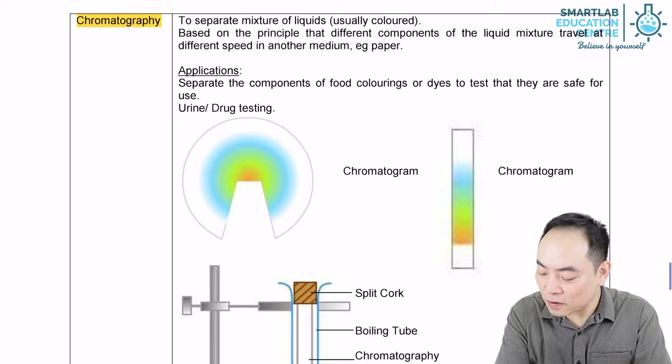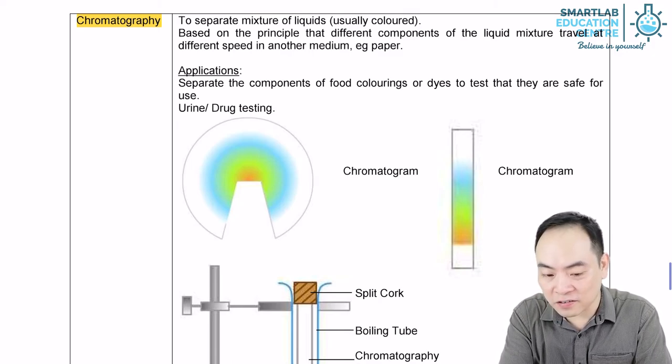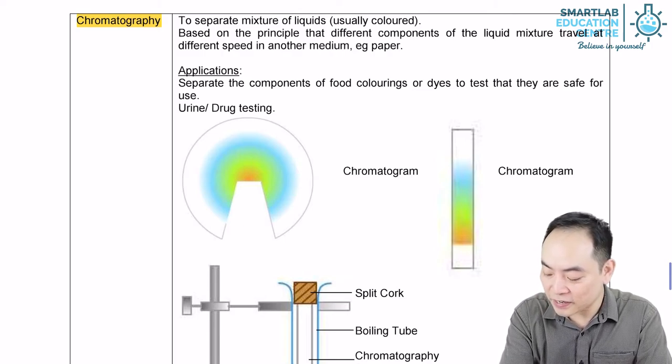It is used to analyze the components in a food sample so that the sample does not contain banned substances. This ensures that the food can be consumed safely.